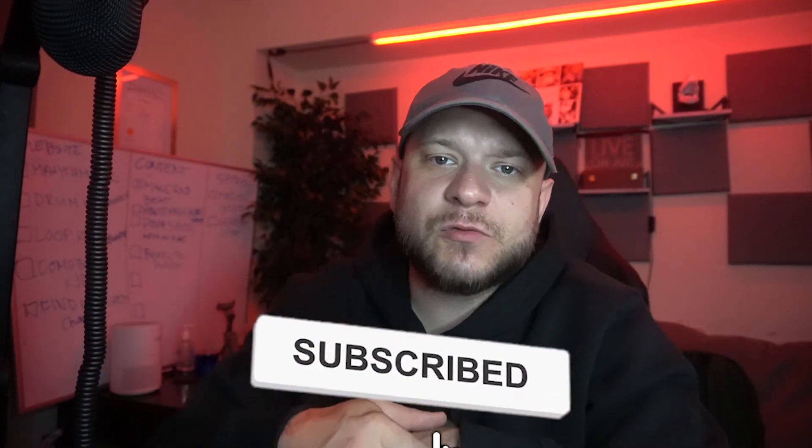Before that, if you haven't already, hit that subscribe button and that bell so you're notified anytime I drop some new content. If you learned something new today make sure to hit that thumbs up, and if you have something to add to the conversation use the comment section below.